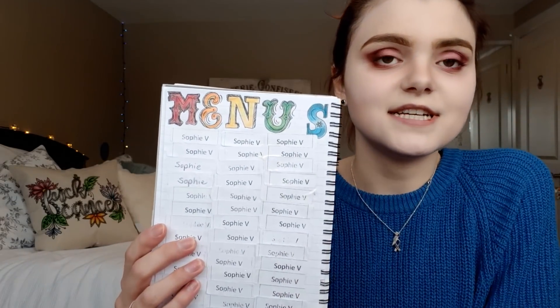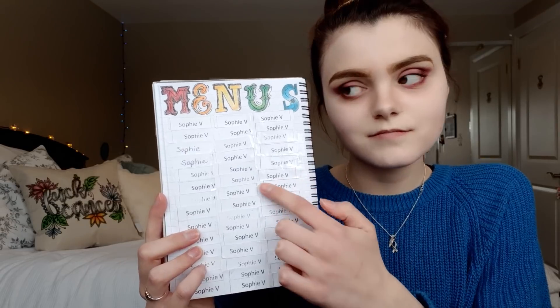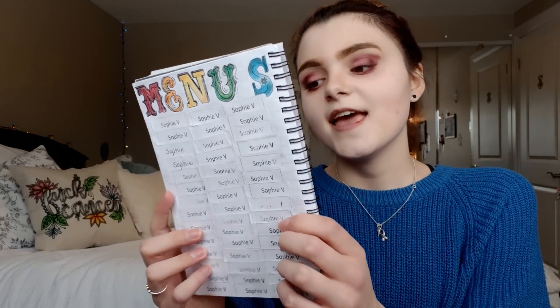I tracked my days at treatment with menu stickers — snack stickers on our daily snacks had our names on them so we could find our snacks. When we did menu selections for the week, some of us would put stickers on our menus so they were easier to find when we went into the dining room.